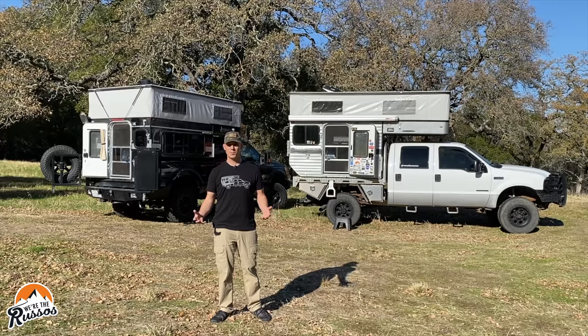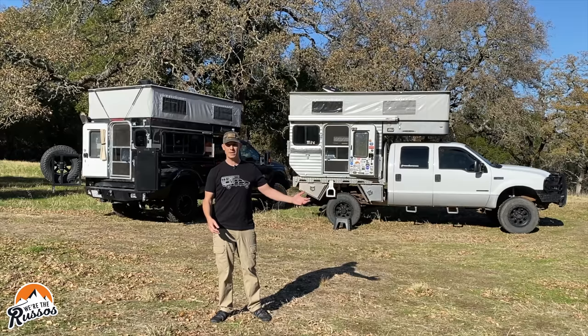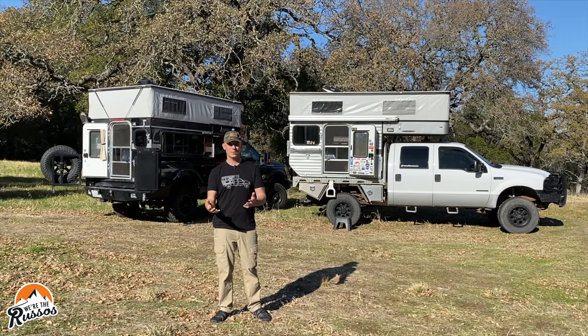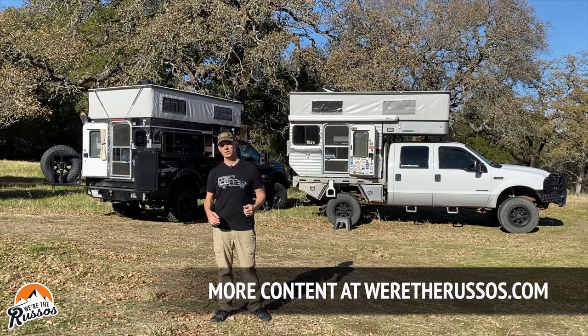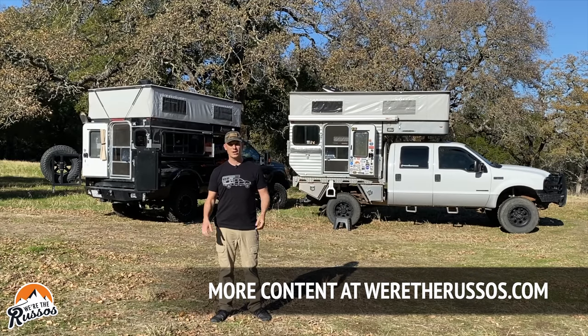So if you're considering a pop-up truck camper, hopefully this gives you a good idea of the differences between a flatbed and a slide-in and what might work best for how you want to camp and travel. They're both great types of campers — it really comes down to how you're going to use it. We've done a lot of videos on our flatbed camper on our channel and at wertherussos.com. If you enjoyed this video, please give us a thumbs up and subscribe if you haven't already.